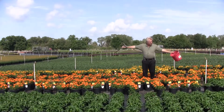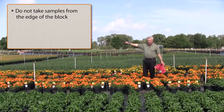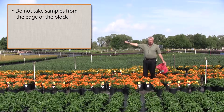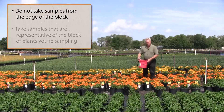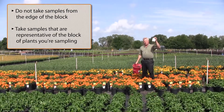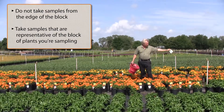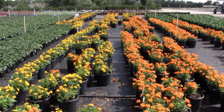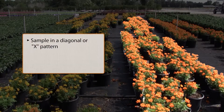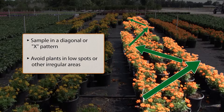When you have a block of plants such as this, you generally don't want to sample from the edges of the block because those areas dry out quicker and they're less representative. The key word in taking soil samples is representative. What you collect in that bag should adequately and accurately represent the block of plants you're sampling. I normally like to work in a diagonal pattern or an X pattern through the block. If there's a special area — maybe a low spot or an area where something's different — you probably want to avoid that.